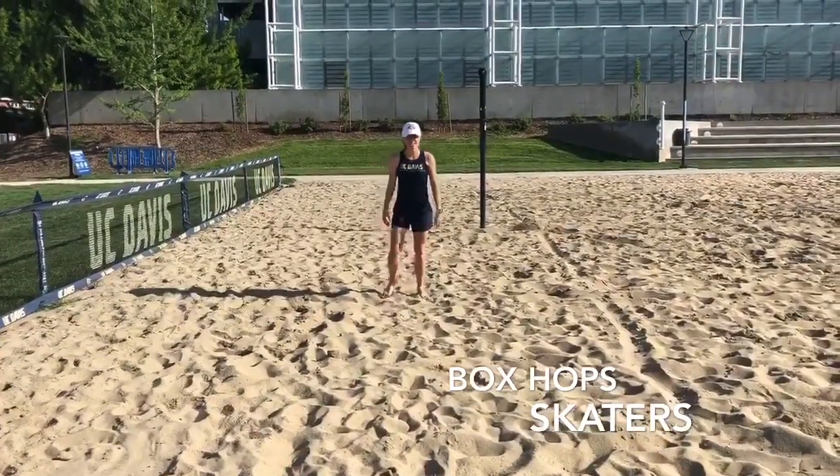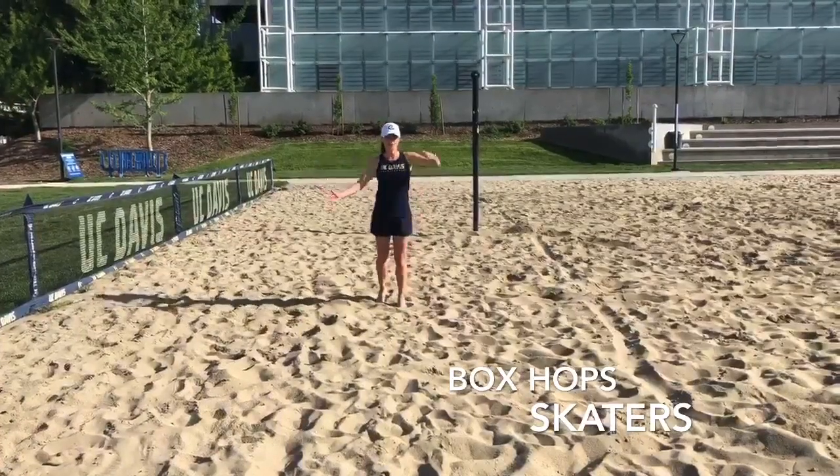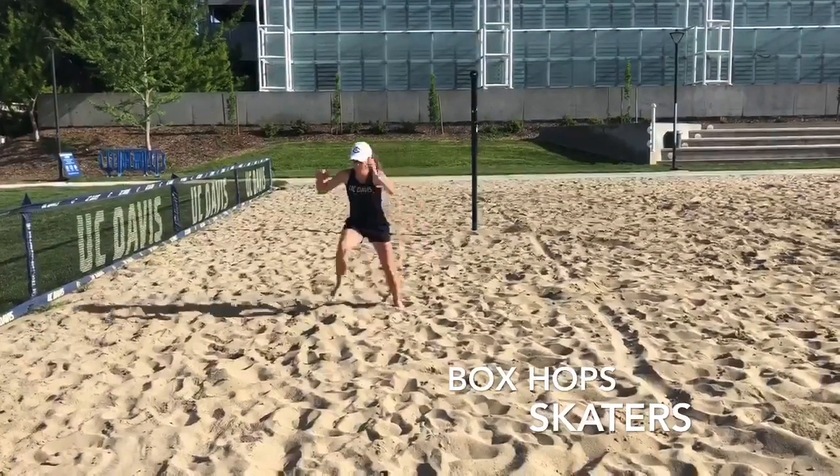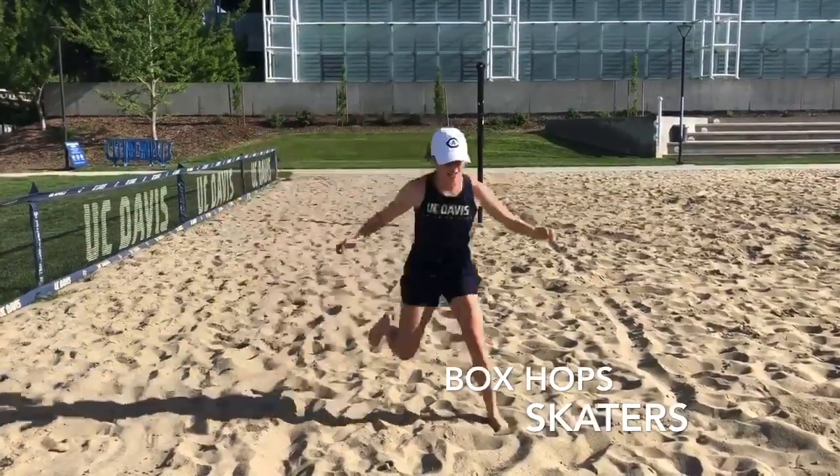This one we call skaters. I'm going to start neutrally, and then I'm going to distribute my weight from side to side, as far as I can get in that jump.